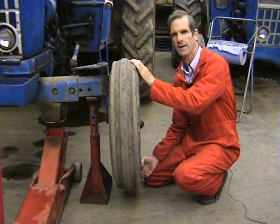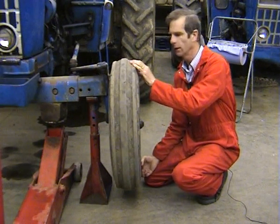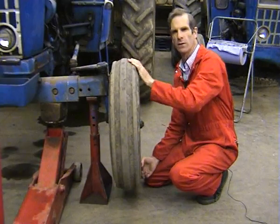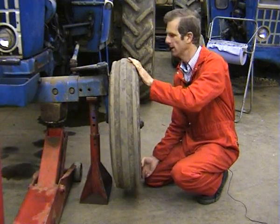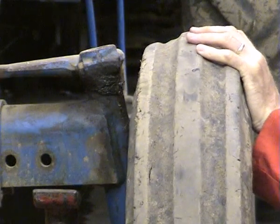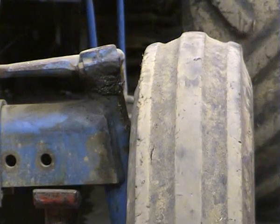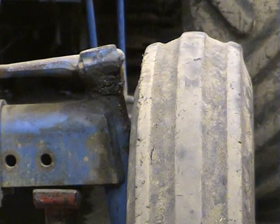There's a lot of movement there. You can probably gauge the amount of movement if we take a close-up view between the tyre wall here and the kingpin. We can see that amount of movement, which is quite excessive. So if you find this, we're going to have to adjust the bearing to take up the wear.